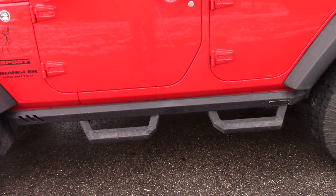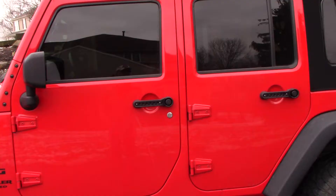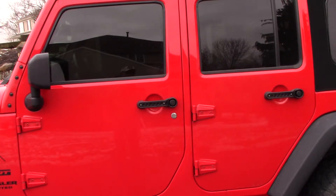The rock rails are the integrated side steps. I also have door inserts — these are Drake Industry door inserts, a real simple install, not much to doing that. The front window is tinted by Z-Bart, came with a 10-year guarantee, it won't turn blue. They did a great job.